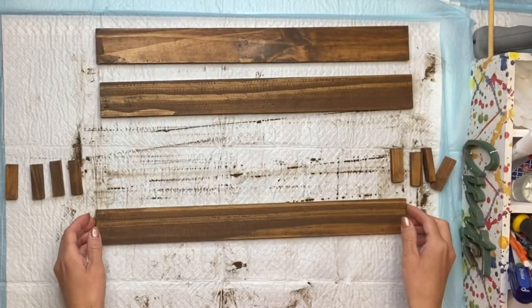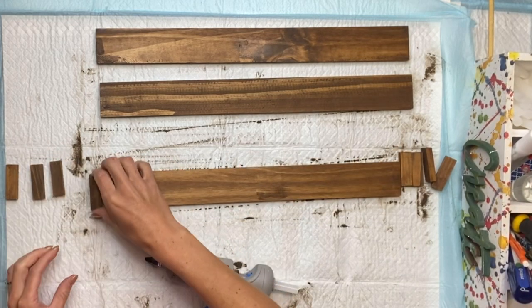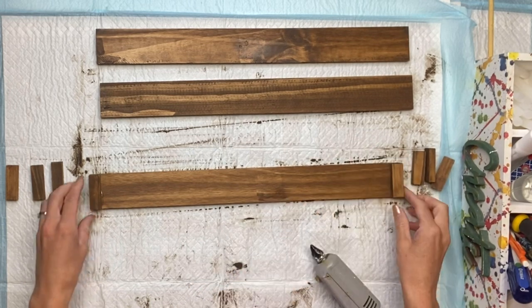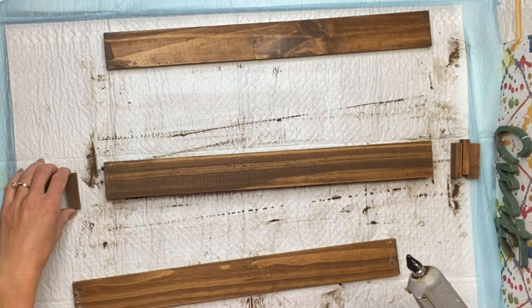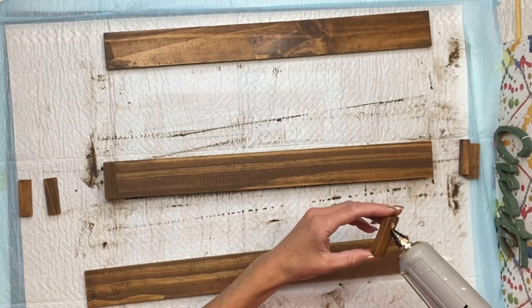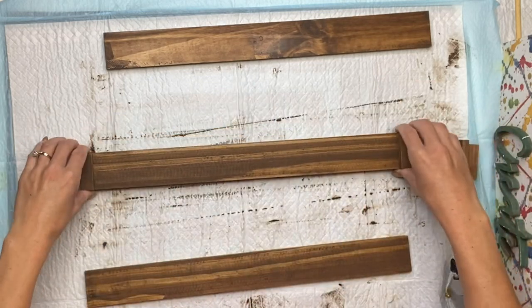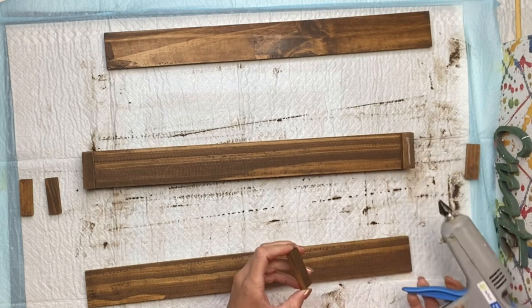Once the gel stain was dry, I took my hot glue gun — you can also use Elmer's wood glue. I'm going to take one Jenga block and glue it on the left side and another Jenga block and glue it on the right side. Now I'm going to flip that so the Jenga blocks are face down, and take another Jenga block and place it on the left and right side. At this point we have a Jenga block on the top and bottom of one of the long 18-inch pieces of wood.